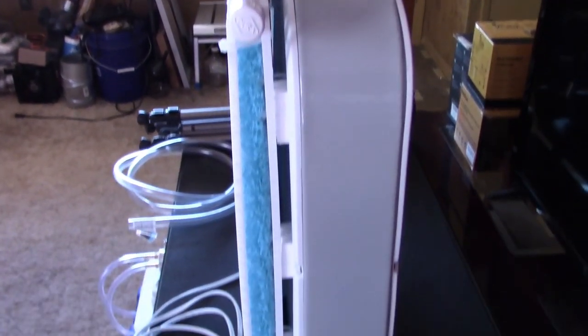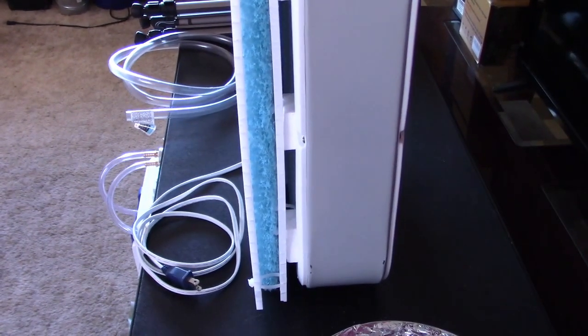Hey there, just a quick vid to show you this awesome DIY conversion of a box fan into an EVAP cooling box fan.